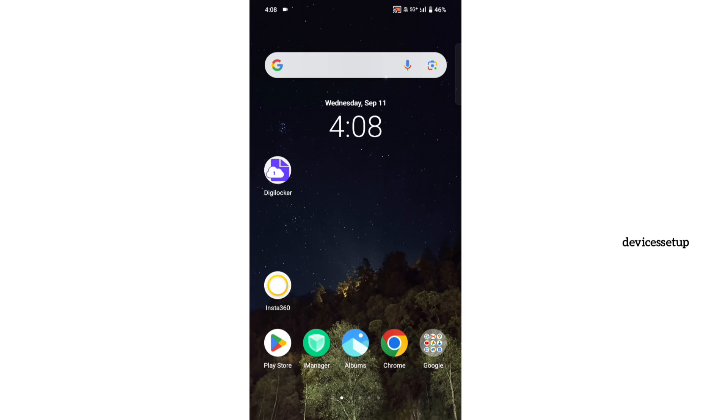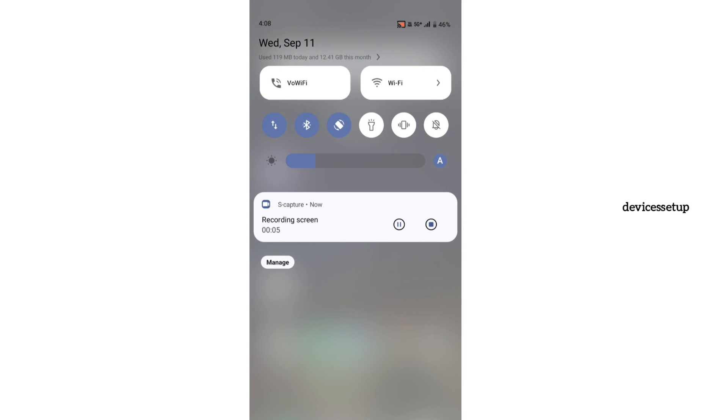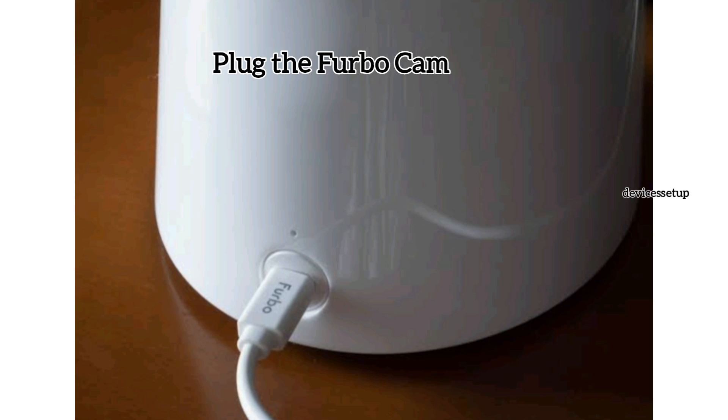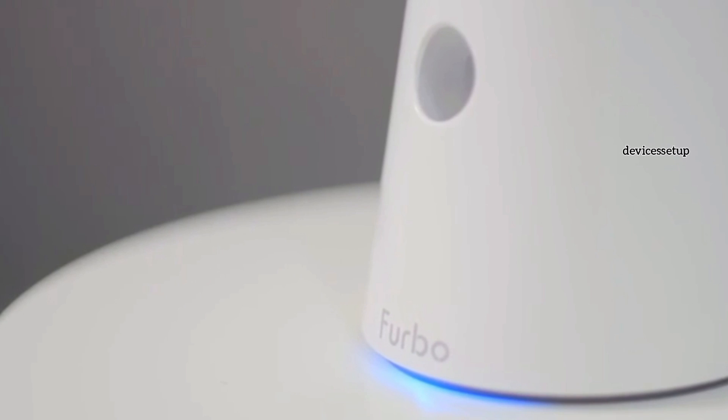Before we start, make sure to enable Bluetooth on your Android or iOS phone on which you have the Furbo app. To start, first plug the Furbo cam into a power source — you will then find a purple light on the camera.